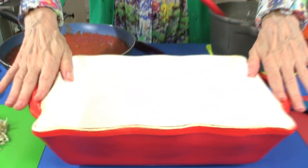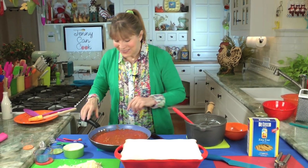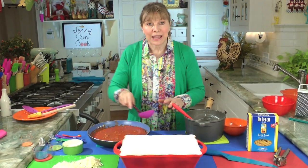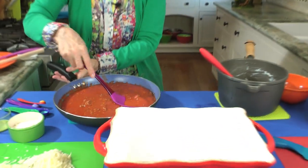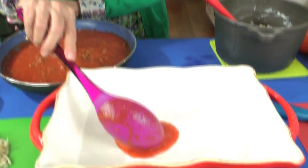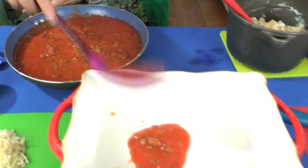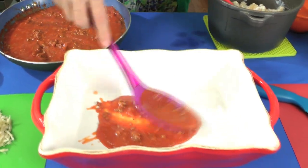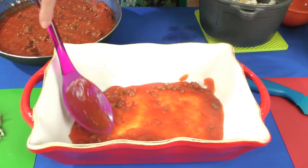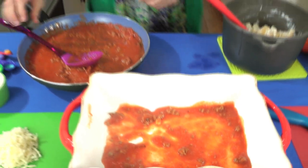I got my casserole dish — this is a four quart casserole dish. You need something about this size. Got everything ready. Watch how easy and fun this is. We're going to start by putting about a half cup of sauce in the bottom of the pan. I try to get more of the juice than the meat for this — just around a half cup. It doesn't have to be exact. You just want to make sure the bottom is coated.